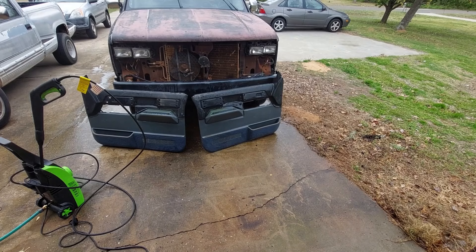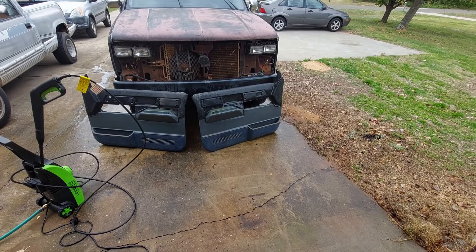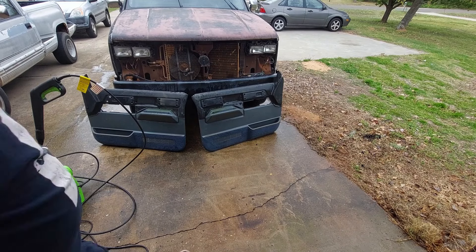I got the door panels cleaned up and honestly, if I weren't changing the color of the interior, I'd keep these door panels as they are. There's some staining I'd want to touch up, but man, they look nice. It's not going to take a whole lot of work.